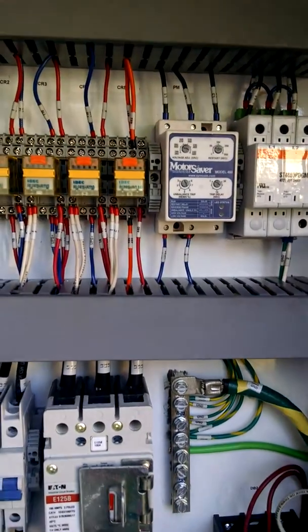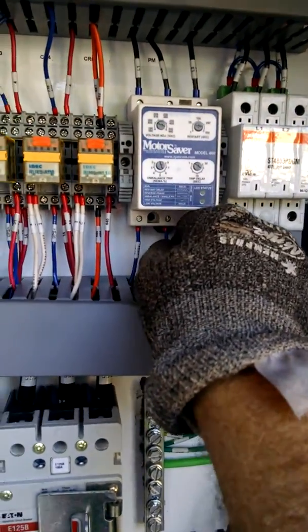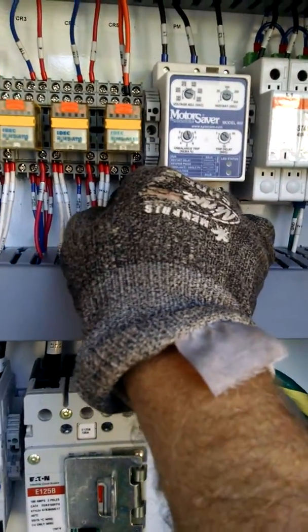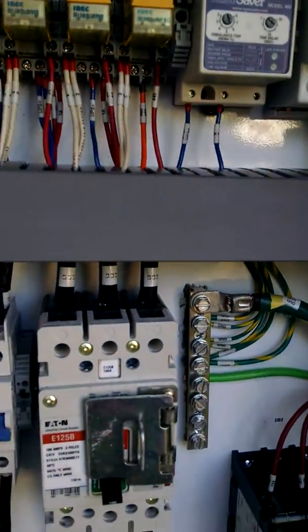With the power off, you're going to want to go through the entire system and check for wires that may have shaken or vibrated loose during shipping. So you want to check each of these terminals, each wire — give it a tug — make sure it doesn't come loose.